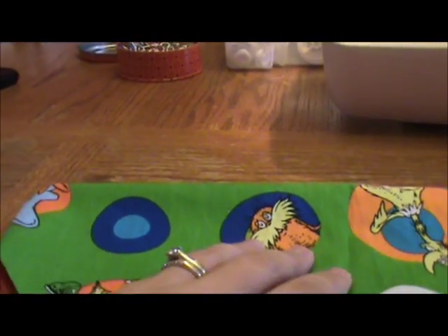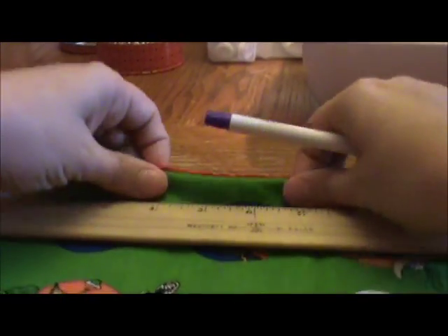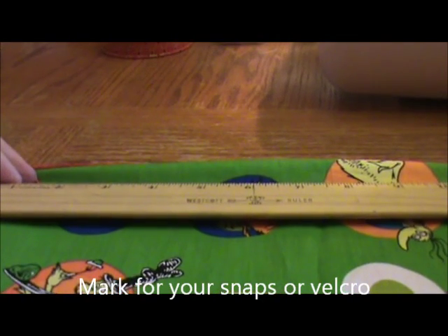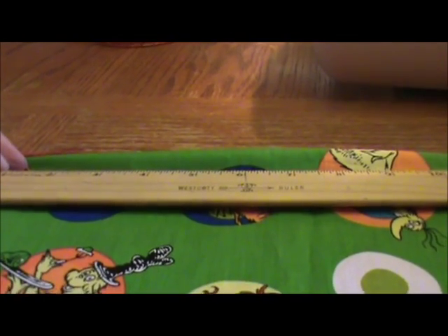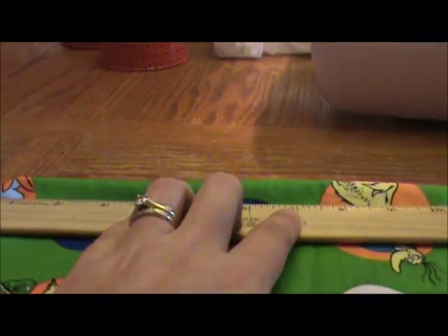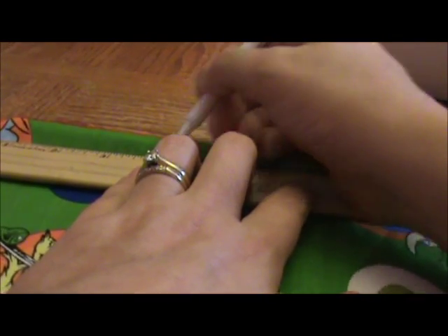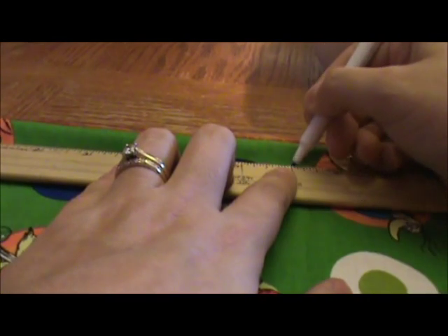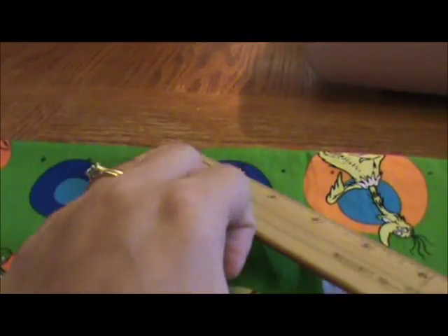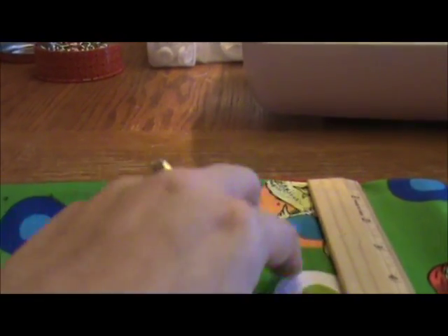I'm ready to mark the placement of my snaps - I'm going to need my ruler. I've gotten good at this so I can eyeball a little bit. I line up my ruler and my pattern is pretty much exactly 12 inches across. I just start at the 2-inch mark and put a little dot every inch straight across. I'm about 3/4 inch in from the top.